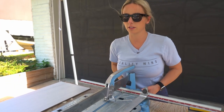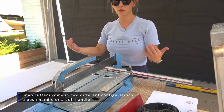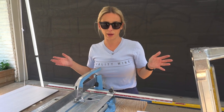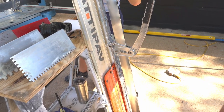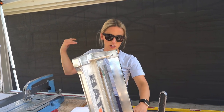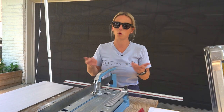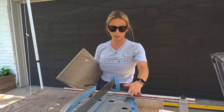Every snap cutter is a little different. This Sigma is a pull snap cutter — you set your tile, put the fence closer to you, and pull. The Sigma does have an option for a push handle, but I like the pull. The other cutter here is a traditional push and snap with little legs that engage when you're ready to snap. Each one has its own nuances even though the basic principle is score and snap.